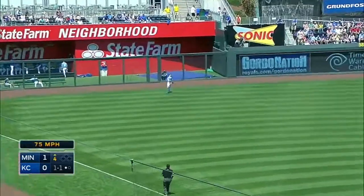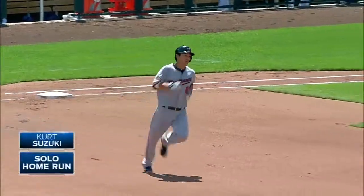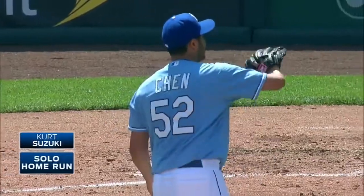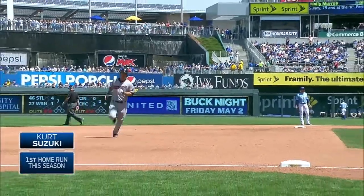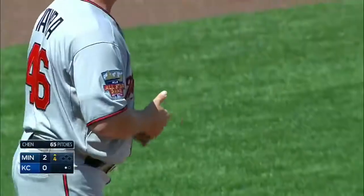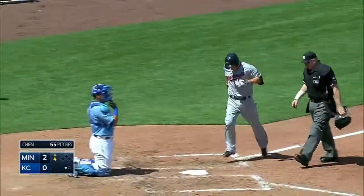Driven to deep left field, and that ball is gone! Kurt Suzuki hits his first as a Twin and it's two to nothing. Fastball down and Suzuki kind of golfed it out — his 68th major league home run and his first in a Twin uniform.